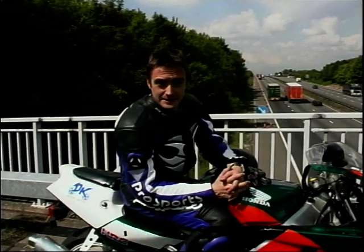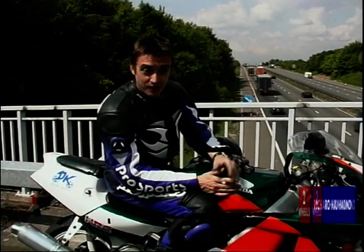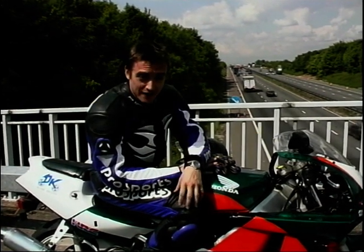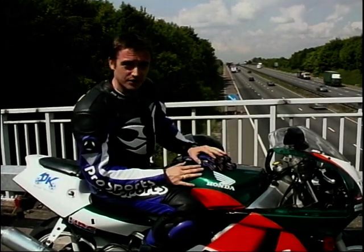It's all a case of horses for courses — knowing the right place for the right bike. And when it comes to baby 400s, motorway is the wrong place. That's the place for big, heavy, cumbersome, powerful bikes. Small, narrow, twisty country lanes — now that is the right place for nimble, light, fast 400s.